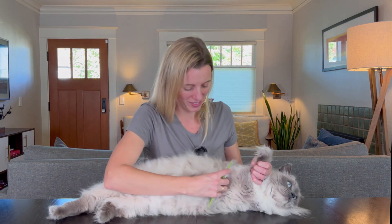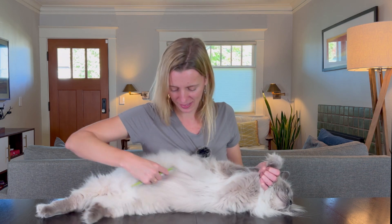The comb is making him way fluffier than my other comb does, which I really like — it's gonna be a big poof ball on the other side of this. Another thing I really like is that because these tines are so long, you can actually collect quite a bit of fur on it before you have to stop and pull all the fur off the comb.